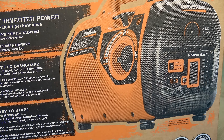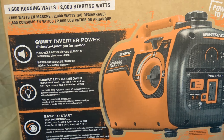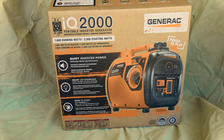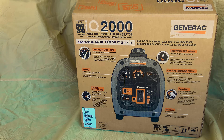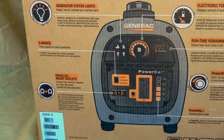The weight of the unit is 42 pounds and it uses a four-stroke single cylinder overhead valve engine at 79 cc. Fuel capacity is 1.06 US gallons and it requires 0.4 quarts of oil at either SAE 30, 10W-30, or synthetic 5W-30. Run time at 25% load is 7.7 hours.